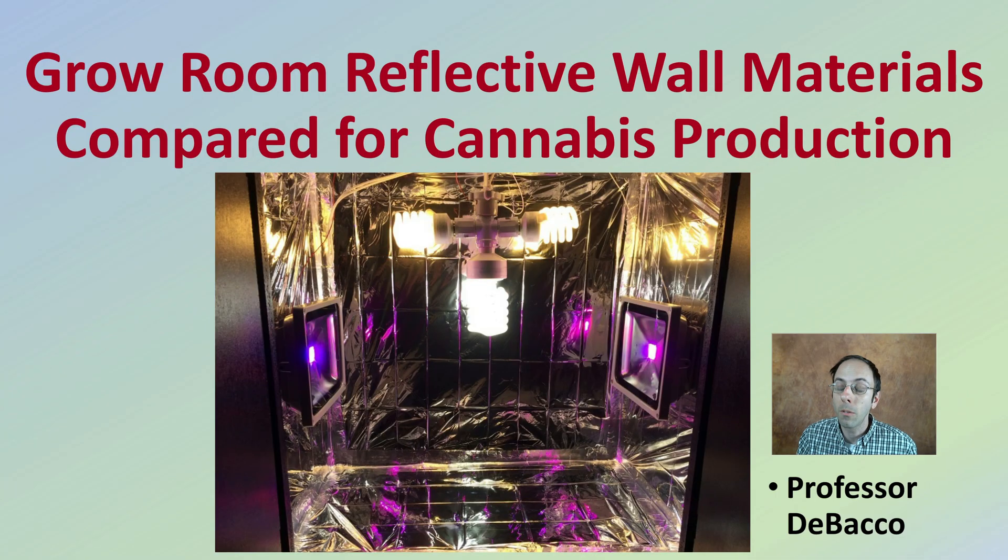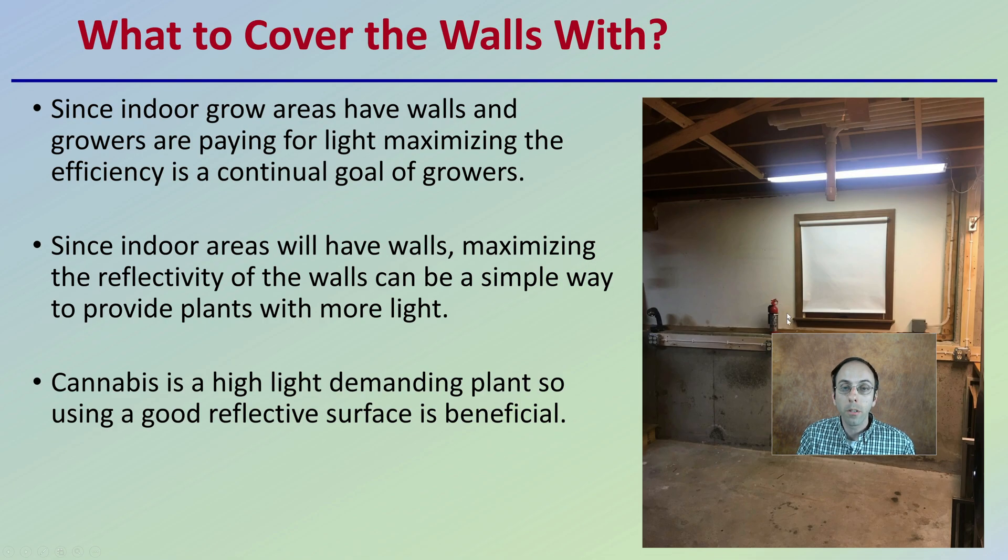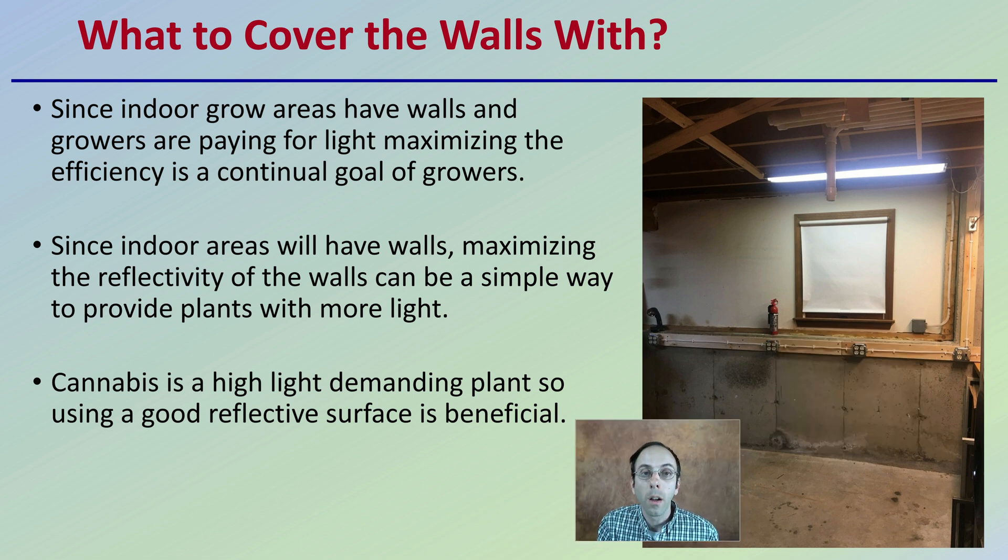Let's look at some of the reflective wall options. When setting up a grow tent or grow room, since indoor growing areas have walls and growers are paying for that light, you want to maximize the efficiency of those light units. Maximizing the reflectivity of those walls can be a simple way to provide plants more light without increasing costs. Cannabis is a high light demand plant, so a good reflective surface is beneficial.